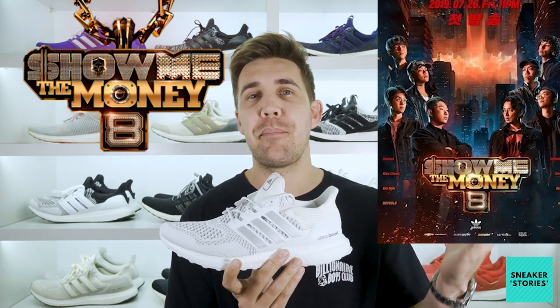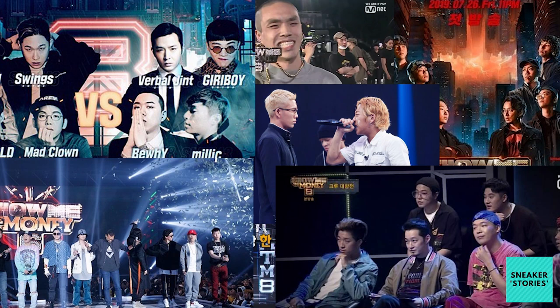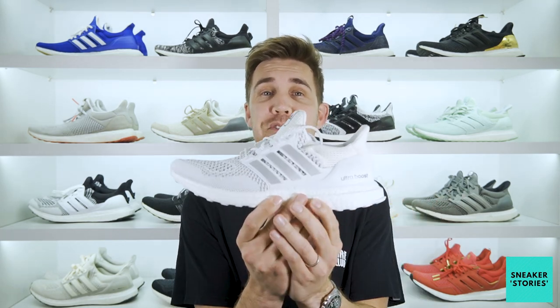Show Me The Money is a Korean rapper contestant musical elimination massive production — kind of like a game show. Think Idols, but with rappers. Now me, probably like most of you out there, have never heard of what Show Me The Money is. But who cares when the shoe is this good?